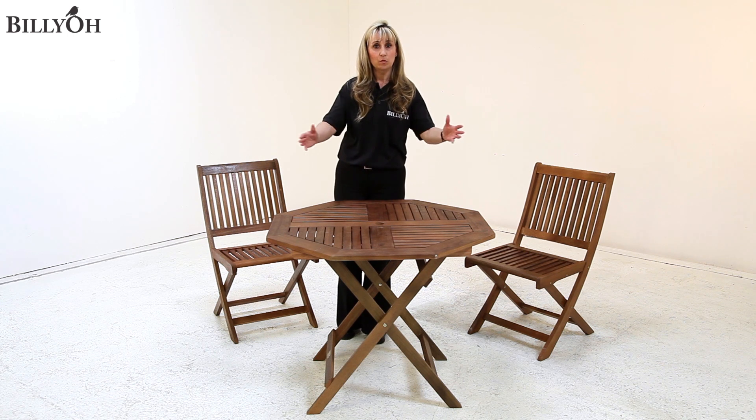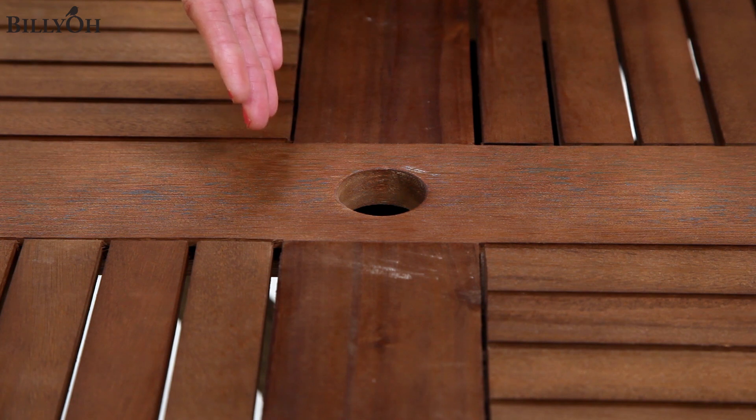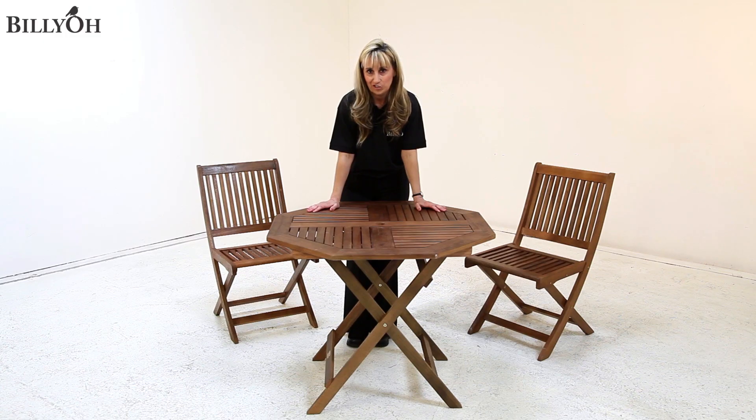Now this table comes in an attractive octagonal shape and features a parasol hole for the times you may wish to spend in the shade.